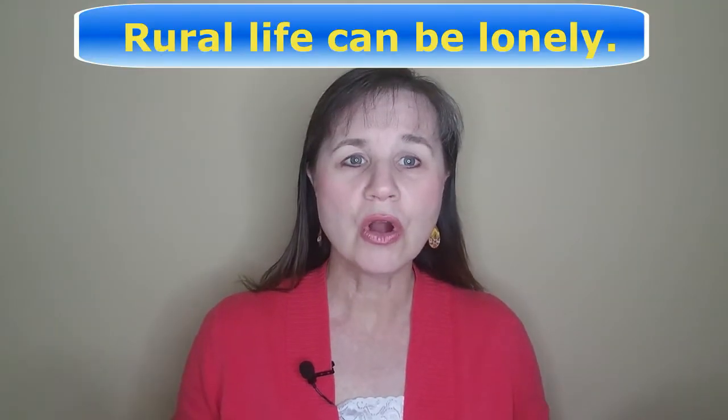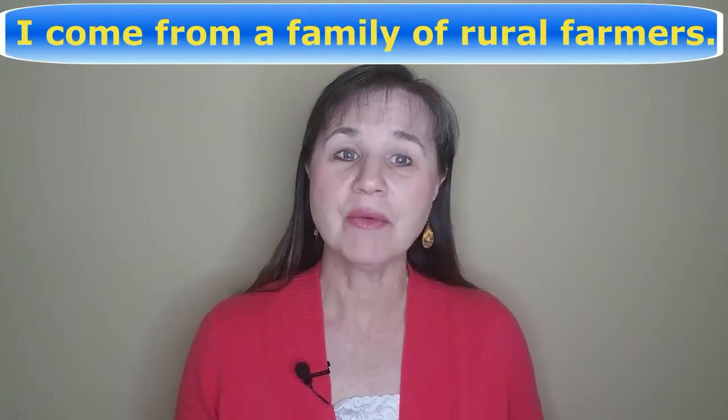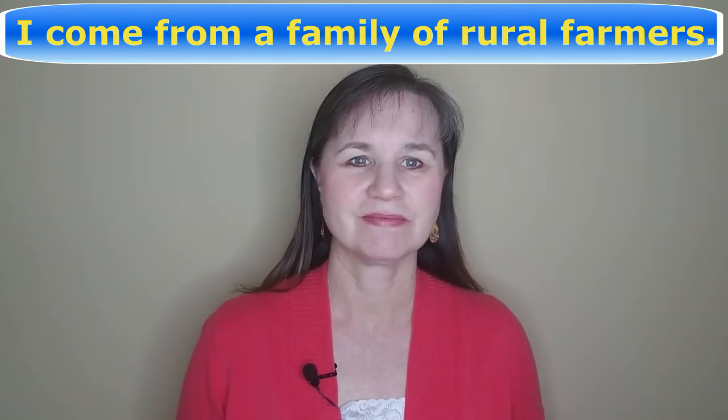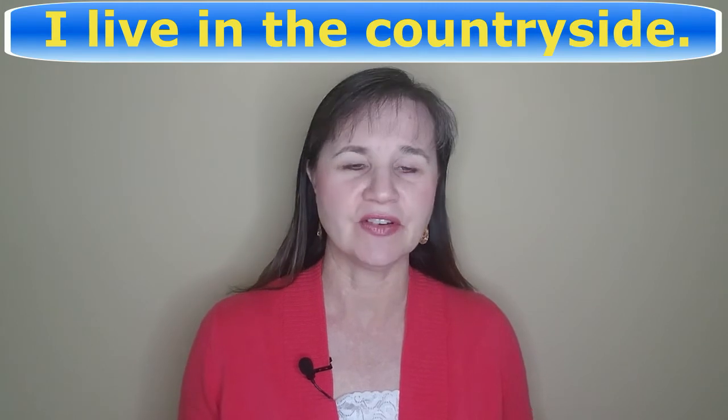Let's try a couple of practice sentences. 'Rural life can be lonely.' 'I come from a family of rural farmers.' And after all this, if you still find this word too difficult or too distracting for you to say in conversation, you might consider using a synonym instead. The word 'countryside' may be an easier choice for you. Instead of saying 'I live in a rural area,' you could just say 'I live in the countryside.'